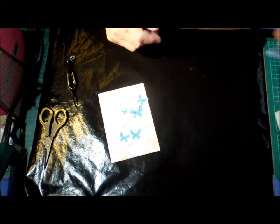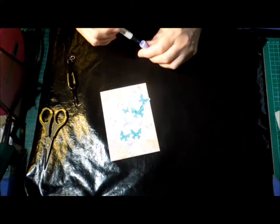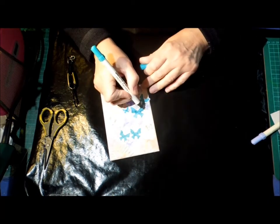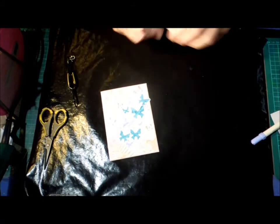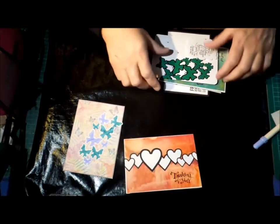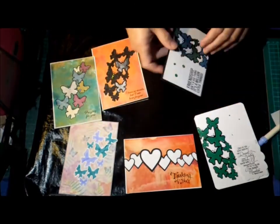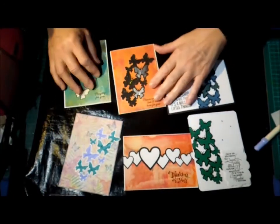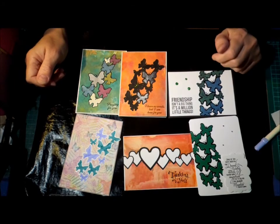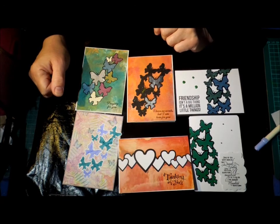I may add a bit of Wink of Stella to all of these to give them a bit of a shine as well. Anyway, that's how you put the butterflies together if you're going to use that inlaid technique. This one is just the base card that you can see through. This one's stuck on the base card. These two are done with that method, and that one's stuck on the base card. Hopefully that's given you food for thought if you've got an electronic cutter. If you haven't got one at all and you like electronics, put it on your wish list. And that's what I've got for this week — thank you for watching.